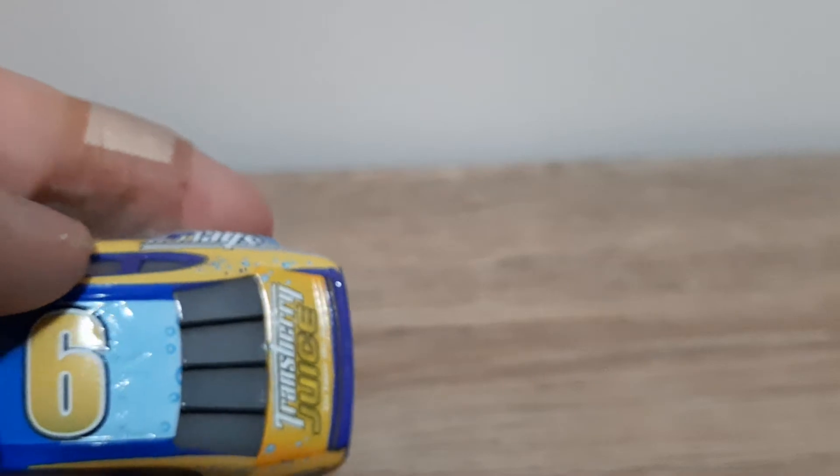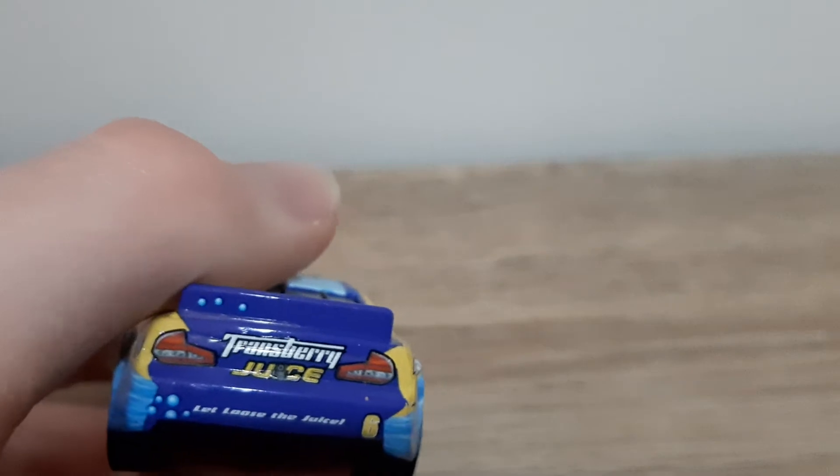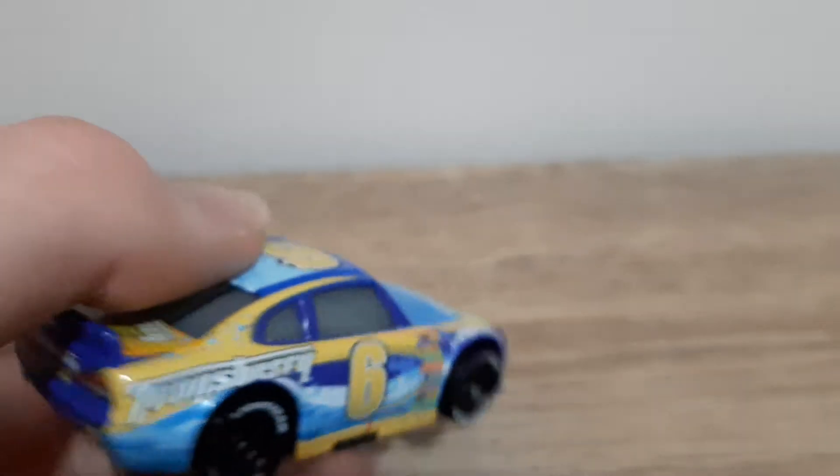Yellow with white and dark blue outline. Got a bubble pattern here, as you can see. Transberry Juice on the side windows, back windows, and then the back window bars. Transberry Juice. Back headlights. Camera to capture all the racing action. Got number six, 'Let loose the juice.' Transberry — just Transberry on this side as well.